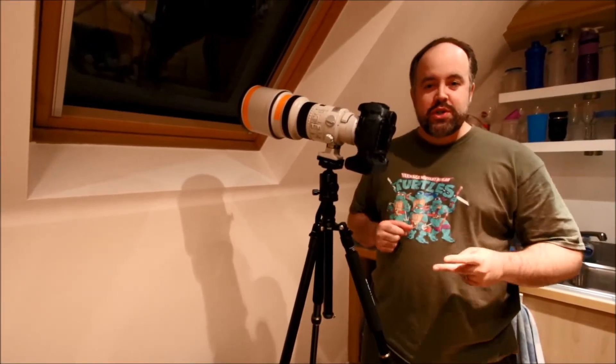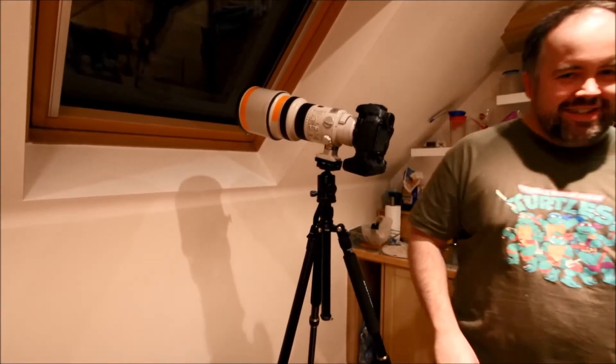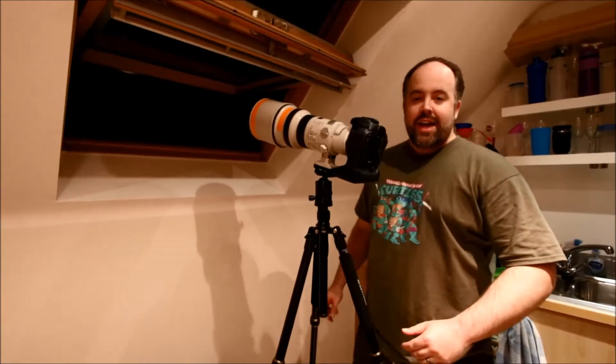Same as last time guys, we're gonna spend two minutes talking about a quick topic — hopefully something interesting, hopefully something you find useful. Today we're gonna talk about photographing the moon, because there's a really cool moon outside and I'm gonna photograph it. So, photographing the moon in two minutes.